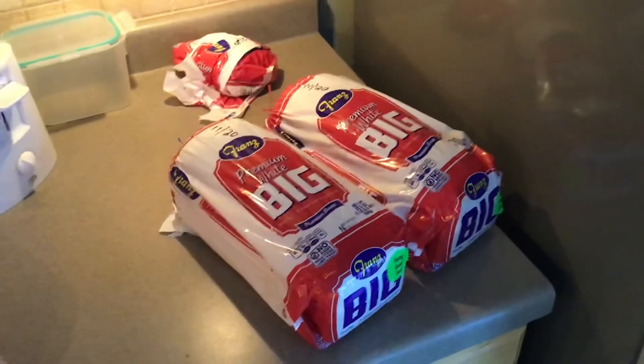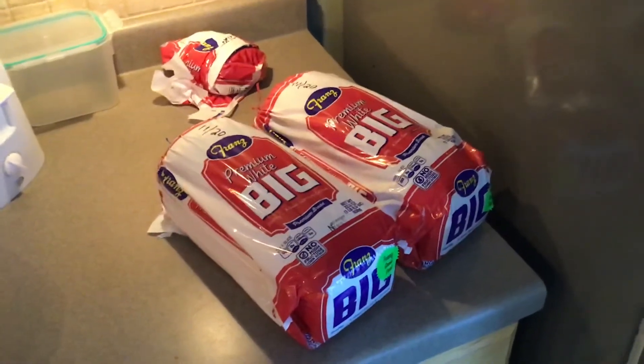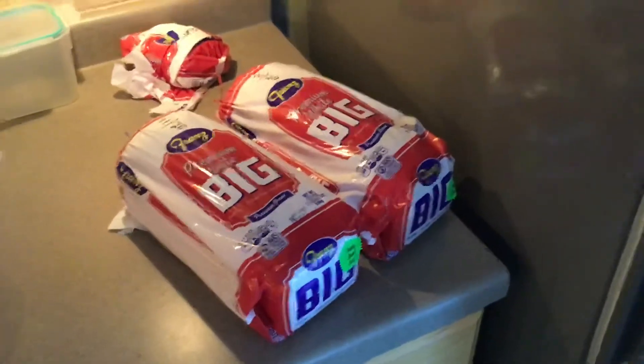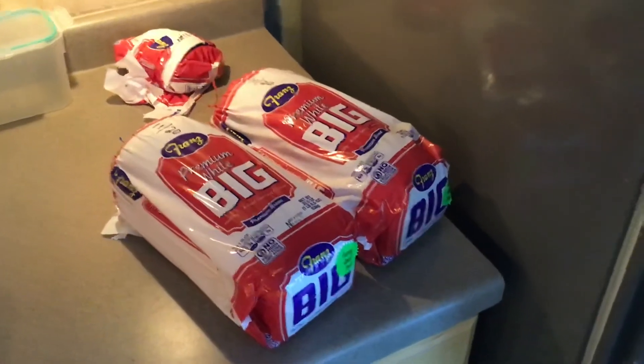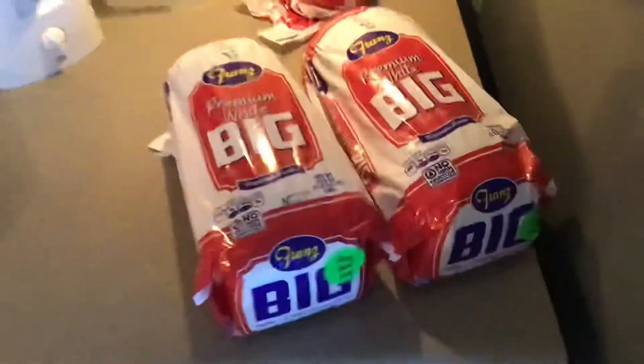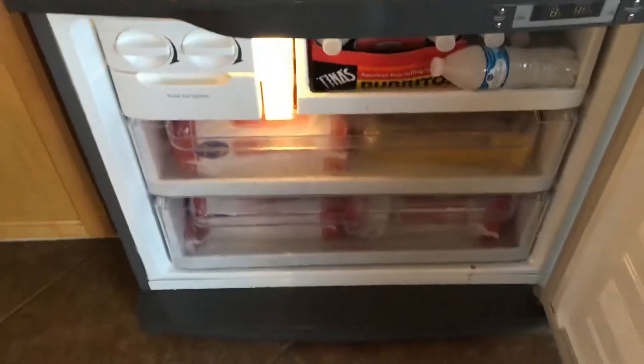Most importantly, after this white bread is thawed out it's good for almost two weeks sitting on the counter with no mold. So I'd suggest if you've got a little room in your freezer, start freezing a little bit of bread — maybe have four or five loaves frozen.